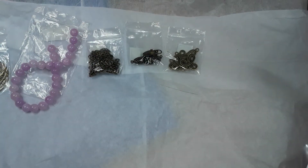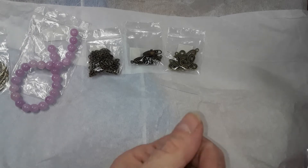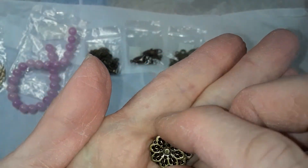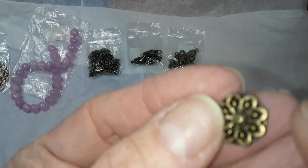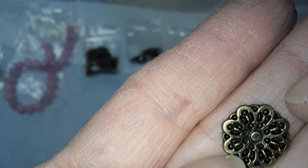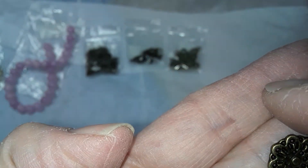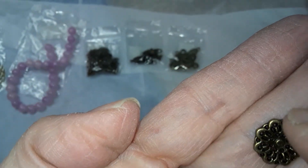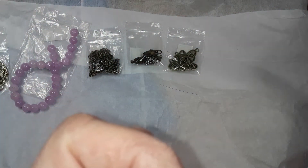Number seven is a 10 piece 14 millimeter filigree medallion findings, lead free, nickel free, and cadmium free. These are nice. You could glue them onto something, or use these little holes on the petals or the holes in between to make a three strand or drops or whatever. So you get 10 of those.